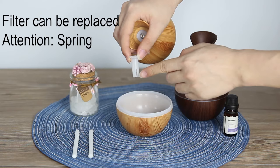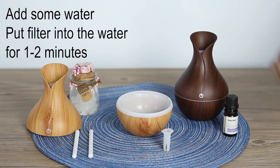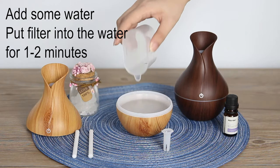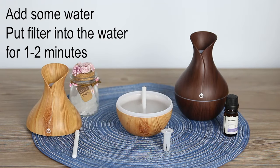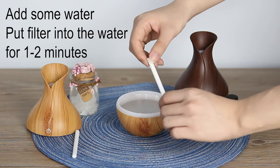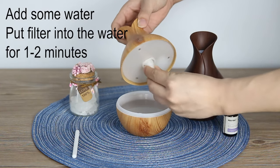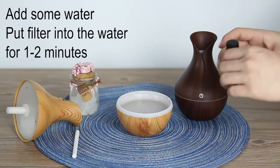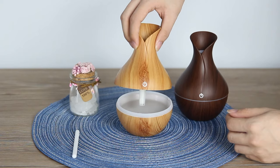The spring is very important — don't forget about it. Add some water and put the filter in it. After this, you can add some essential oil if you want. Adjust the filter and pay attention to the spring. Add two or four drops of essential oil — it's up to you. Then cover the lid.